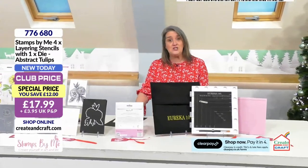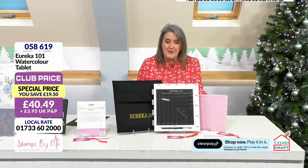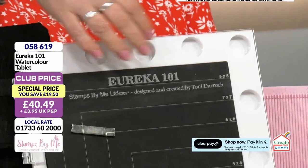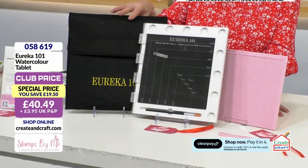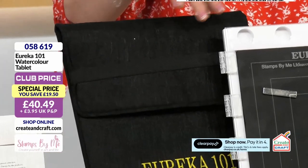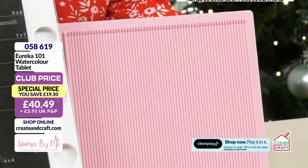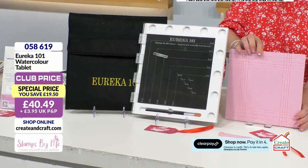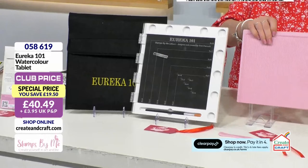Throughout her demonstrations, lovely Helen has been working with her Eureka — we're going to have a proper good look at this in a few moments. Lots of you have been taking advantage and emailing in about yours as well. This is a brilliant price, and you're also getting extras: your main Eureka, your magnets, and all the benefits of the cover where you attach your stamps. It comes with a carry case — a good size, almost like a felted fabric — which will really protect your Eureka. In addition, you're going to get your scoreboard, which is double-sided: one side for fancy folds for cards and projects, and the other for creating boxes, envelopes, and different pieces. The score tool is included in the bundle as well. Product code 058619.